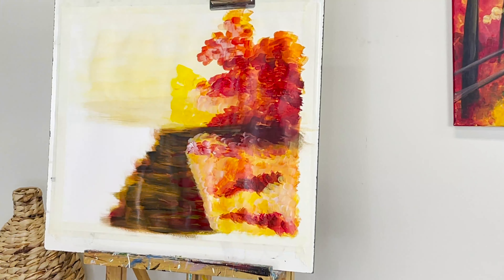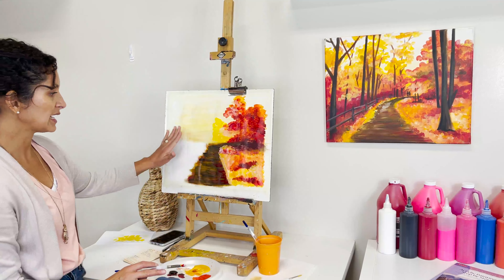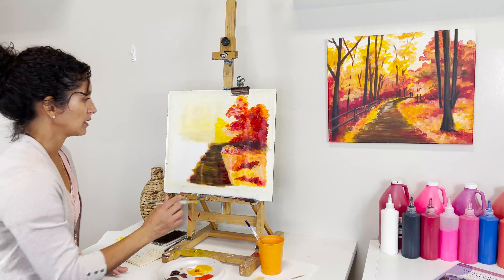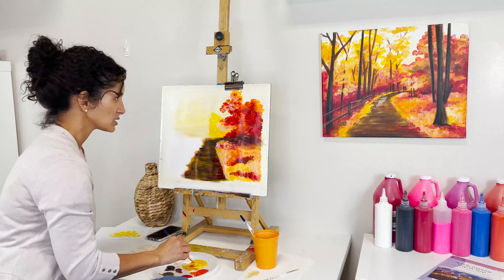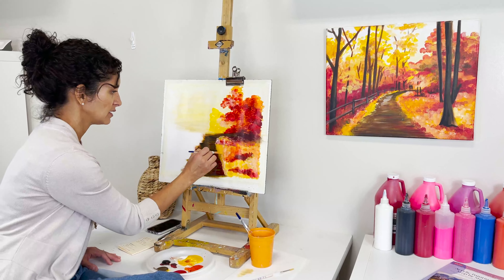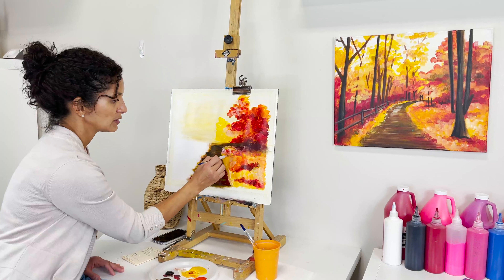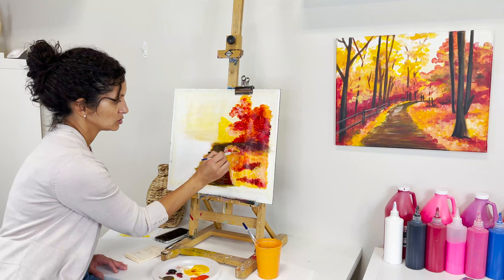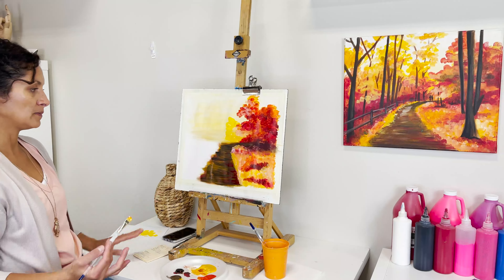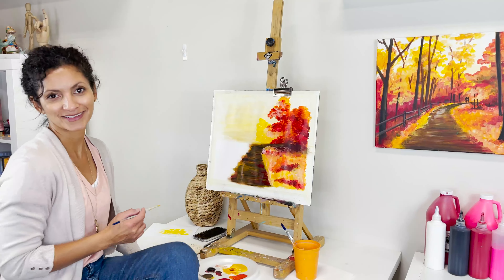We're going to leave it that way for now and start working on the other side. Don't worry too much about what we see here if it's not as precise — we are moving progressively toward creating all these layers, and after they'll all be incorporated as we add more elements.